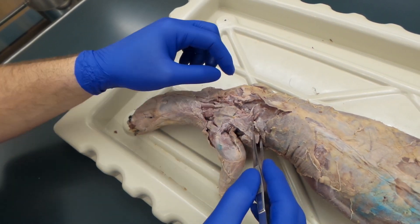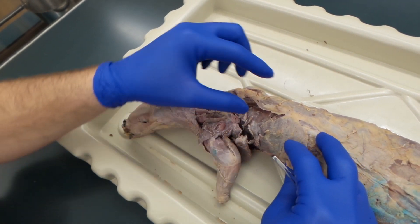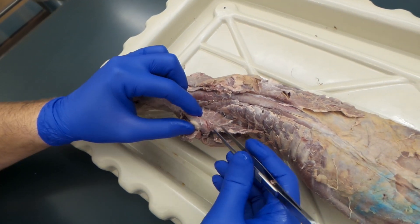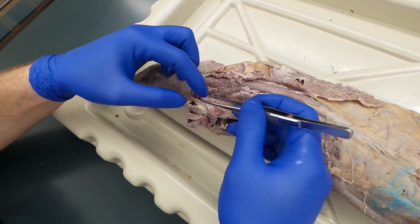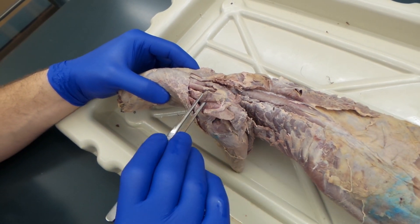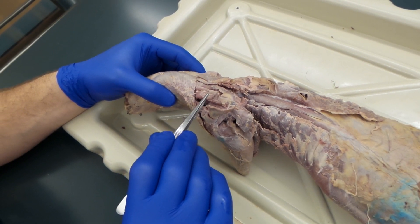There's the spinodeltoid. You cut your spino and acromiotrapezius last week. You also lifted the latissimus dorsi, and we kind of pulled the arm down, and we also looked at the rhomboids. So that's rhomboideus major, rhomboideus minor.